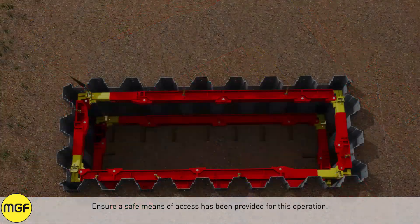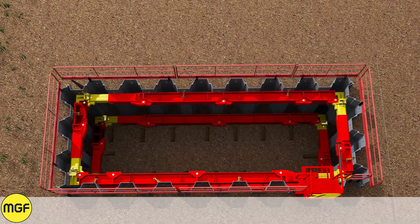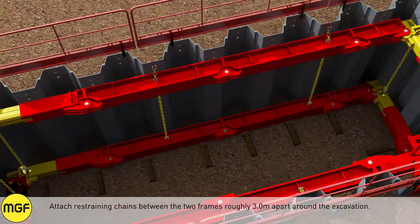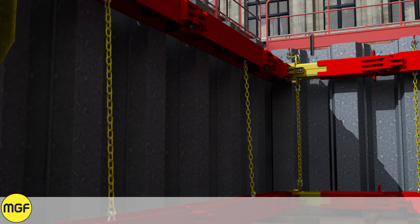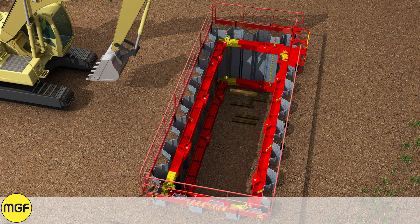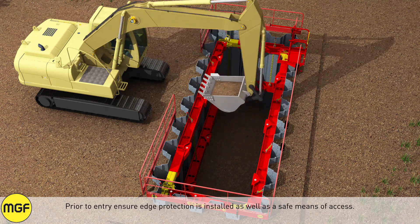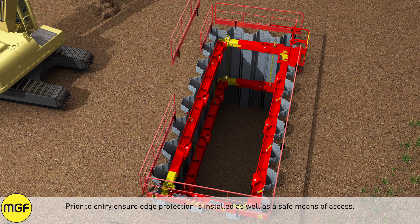Ensure a safe means of access as edge protection is installed. Attach restraining chains between the two frames, roughly three meters apart around the excavation. Repeat the digging process to formation level. Prior to entry, ensure edge protection is installed as well as a safe means of access.